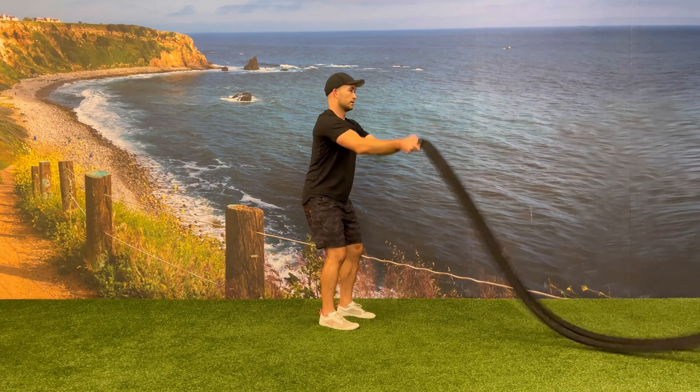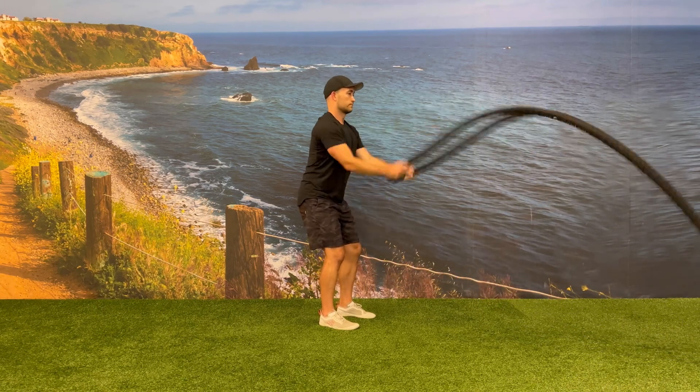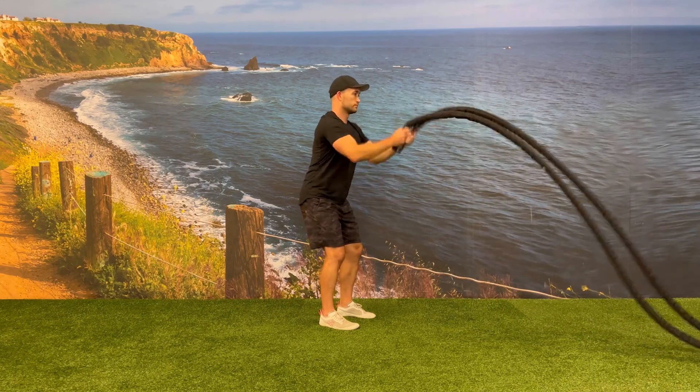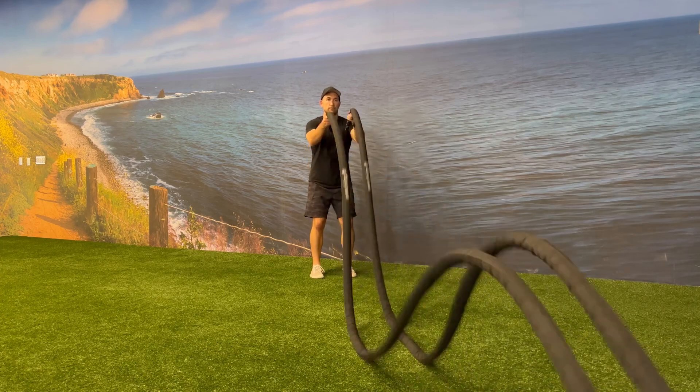Make sure to maintain an upright torso and keep your core engaged so that your chest is facing the battle rope post and you're not rocking your body back and forth. Your feet should be shoulder width apart in a nice athletic stance with a small bend in your hip.